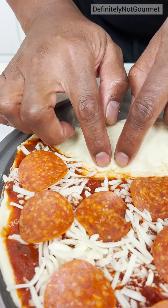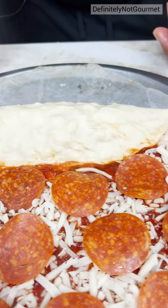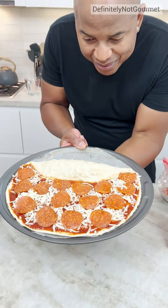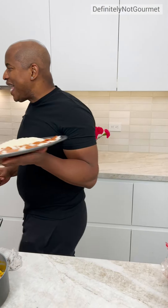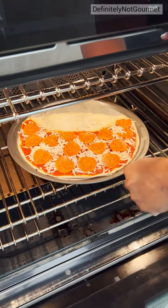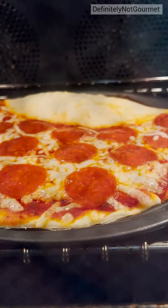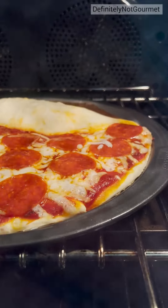Guys, I'm trying to seal the side here. It's a little wet, but this should work. Nice. I'm so excited. I think I like it. Alright, there we go. Dude, that looks good. It's closed. My little calzone piece is closed.